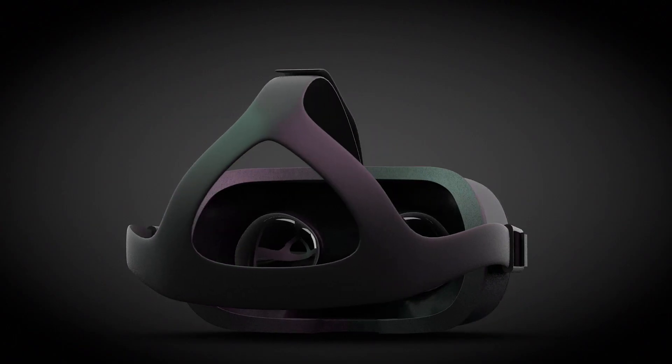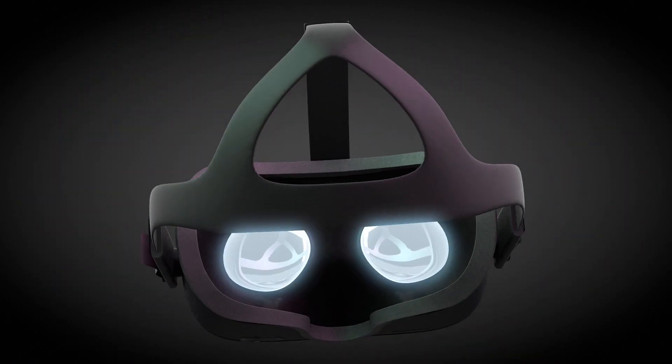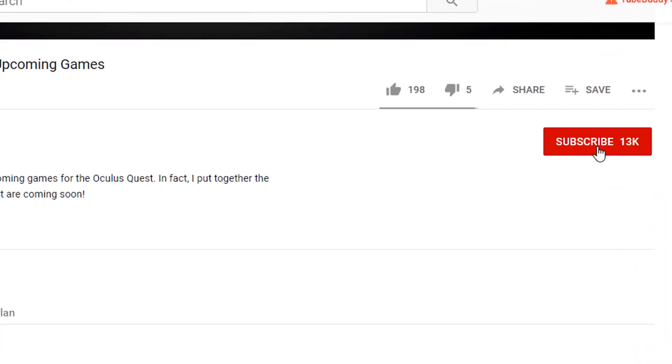It's time for a little slow motion action with Superhot VR. Hey Questers, and welcome to another episode of BMF, the unofficial home for all things Oculus Quest. Keep up to date on Quest news, game reviews, and the latest developments by subscribing to the channel and hitting that notification bell.